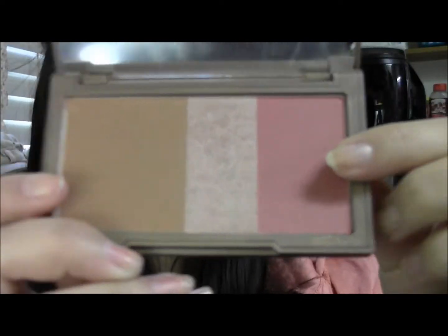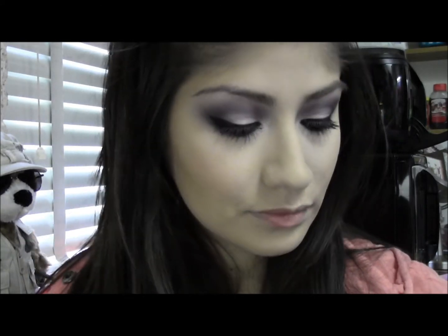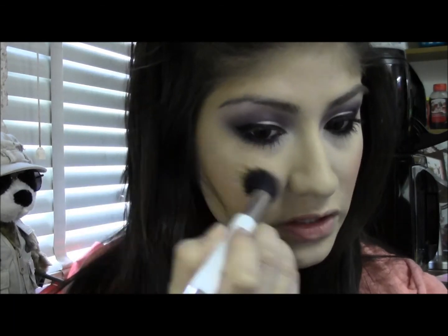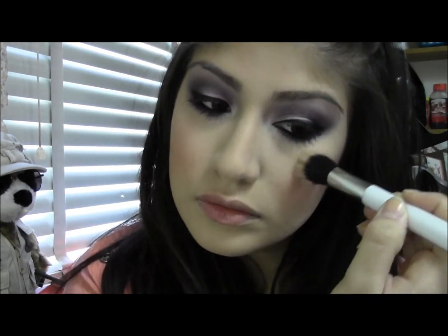Now I'm taking the Urban Decay Flush Palette and taking this blush color right here and just applying that to the apples of my cheeks. Then I'm taking the highlight color from the same palette and applying this to the tops of the cheekbones and down the bridge of the nose.